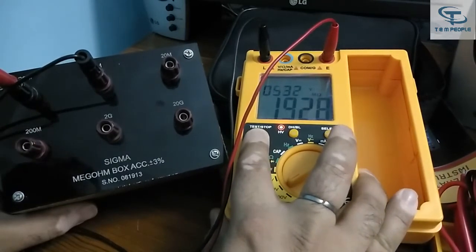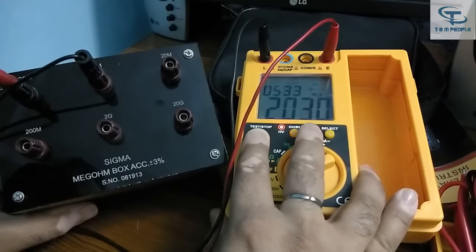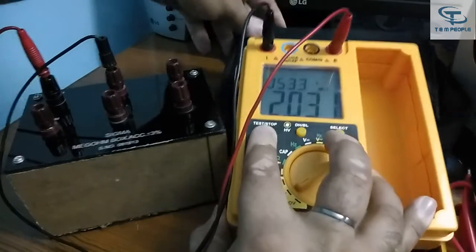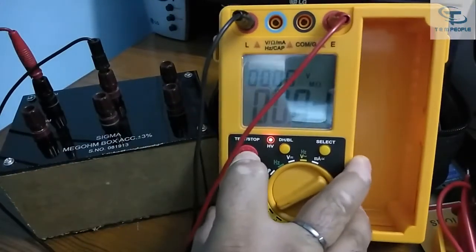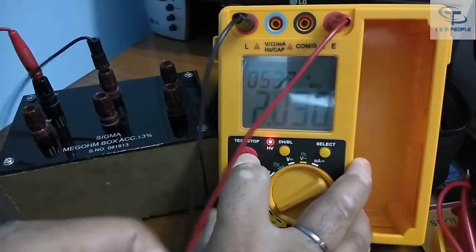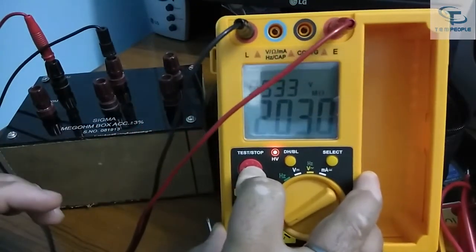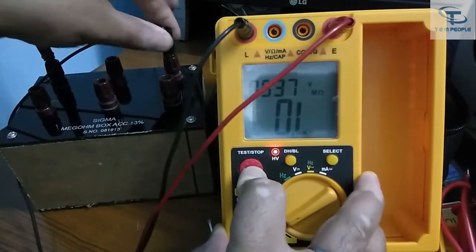You can see it is showing 532 volts output and the result is 2.031 megaohm — the results are pretty good. Now I'm changing the value to 20 megaohm.